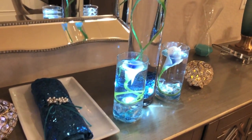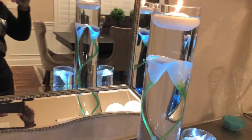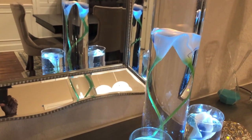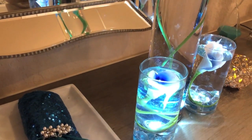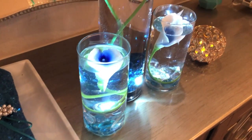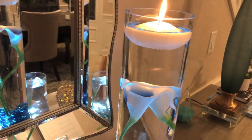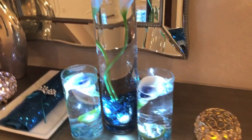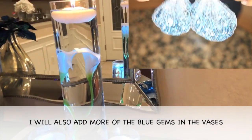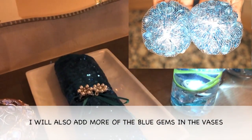Wow, look how amazing the centerpieces turned out! Oh my goodness, what do you guys think? I will be making some adjustments on the day of the wedding, but for the sake of this video I decided to do the centerpieces this way since it's like a DIY. On the day of the wedding I will be doing a 20-inch cylinder vase, a 16-inch cylinder vase, and a 7-inch cylinder vase, and I will be adding 3 candles to each of the cylinder vases, light it up so the room could be so beautiful and bright. These centerpieces are super affordable and super easy.